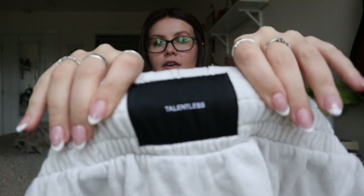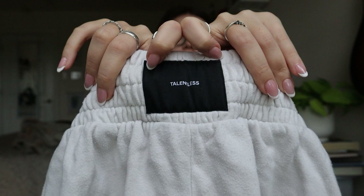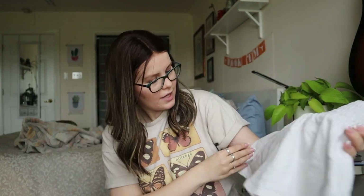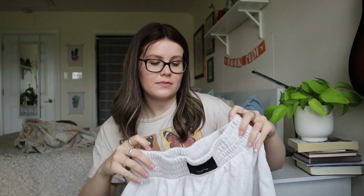This brand is called Talentless — not a designer brand, but it can be a very expensive brand. However, these shorts look rough. They look really faded — I don't know if they were supposed to be white but they're definitely cream now. They're pilled and have a lot of wash wear. These will probably just get donated. I really don't like selling things that are in bad condition.